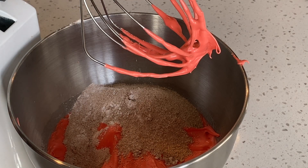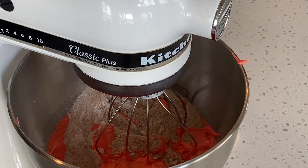I am going to add half of the dry ingredients first. Then turn the mixer on low to incorporate. After this, I am going to add the remaining dry ingredients.